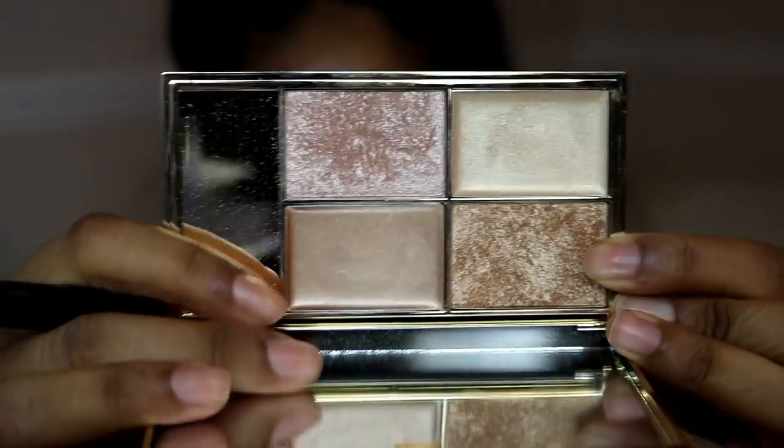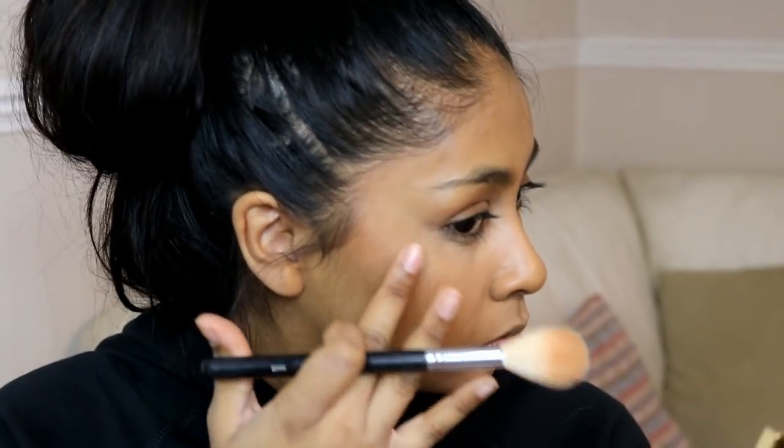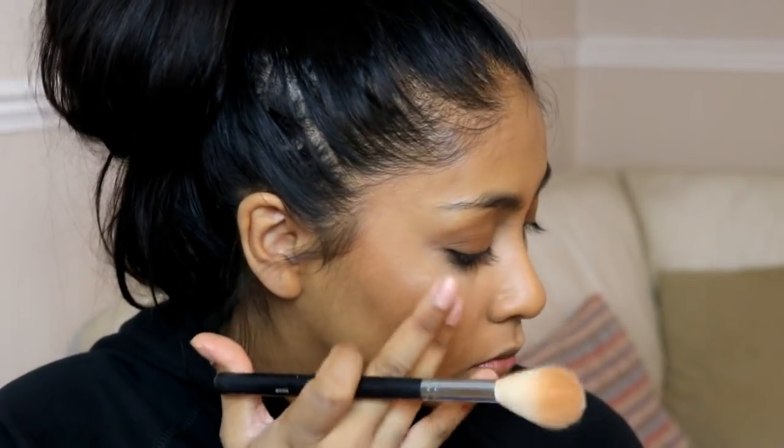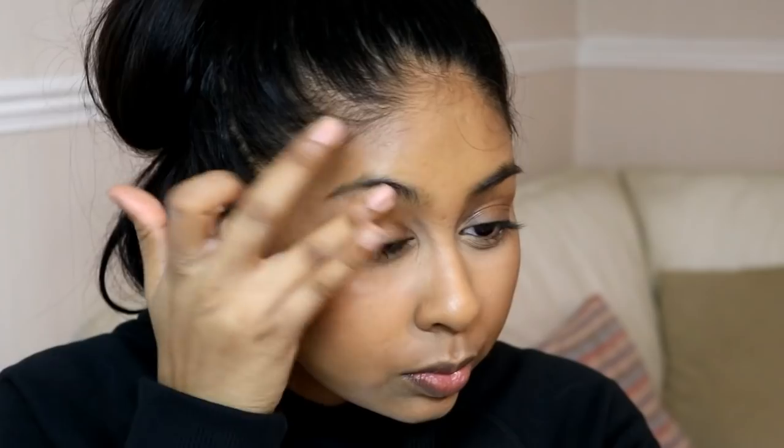For highlighting I'm going to be using the Sleek Cleopatra Kiss Highlighting Palette. I'm going to use one of the cream shades and then put the powder on top — that gives a really nice intense highlight. I always love having glowy skin. I applied it on my cheekbones and a bit under my brow, and with the powder on top it just looks so nice.